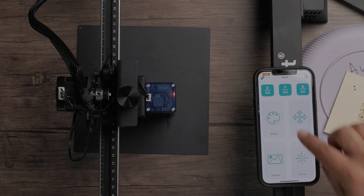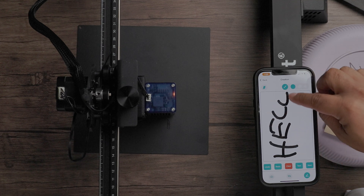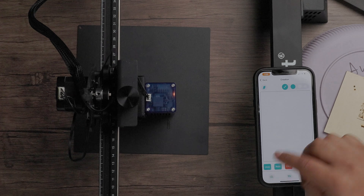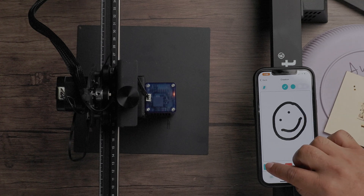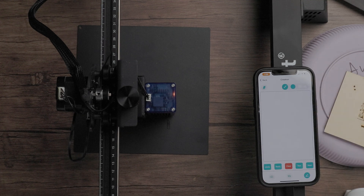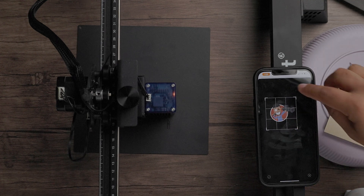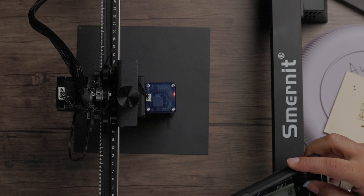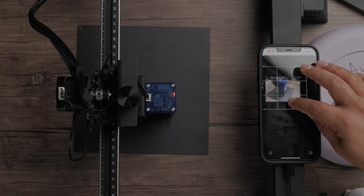We can go to creation, which is really cool — you can do letterings or create your own designs and then send it to the engraver. You can also upload pictures and send them off. Or you can actually take a photo right there with the phone and engrave that.